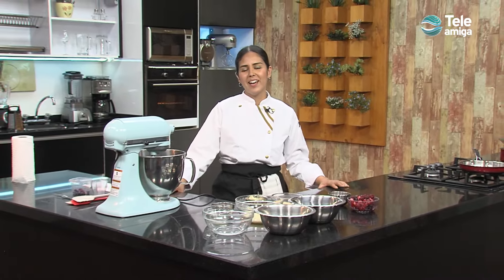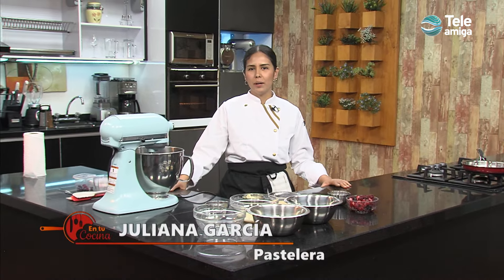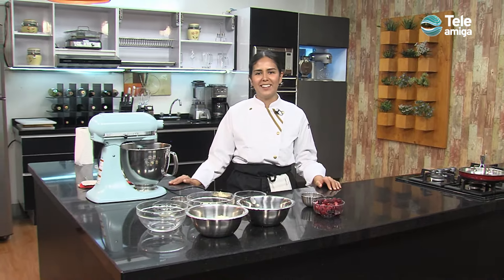¡Hola, hola! Mi nombre es Juliana García y hoy les doy la bienvenida a un nuevo capítulo de En tu cocina de Teleamiga. Hoy vamos a hacer un delicioso cheesecake de frutos rojos. Miremos los ingredientes.